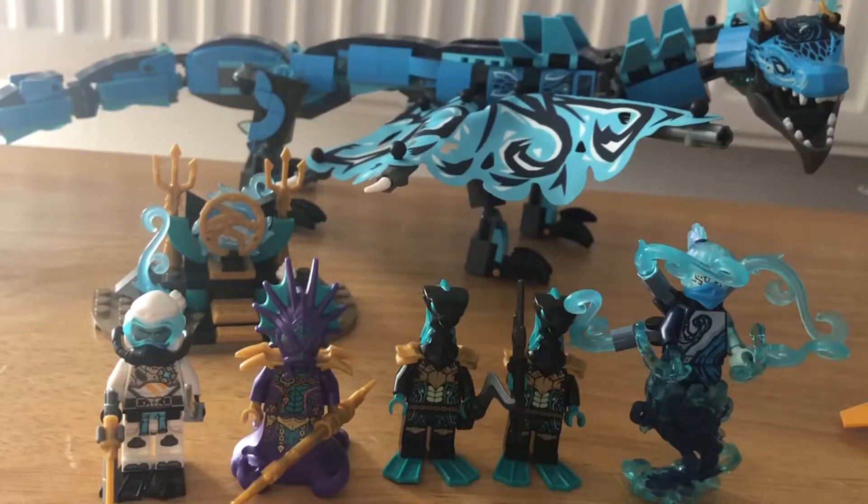This set came out fairly recently — I think it was two days ago. It has 737 pieces and is overall a great set. The figures are great — it comes with four, even five — and the build overall is quite good. So that's a summary, and yeah, let's get started.